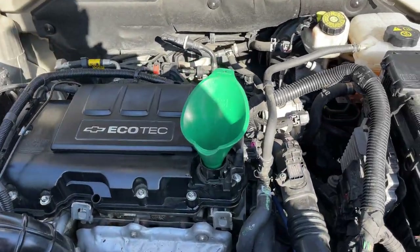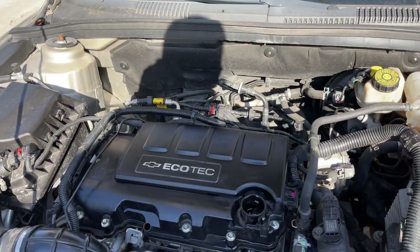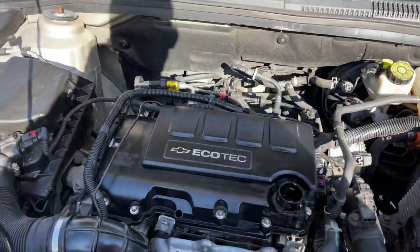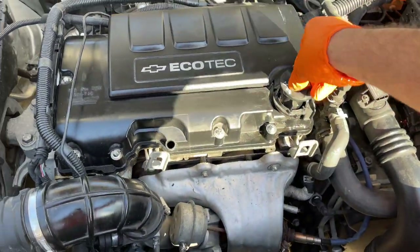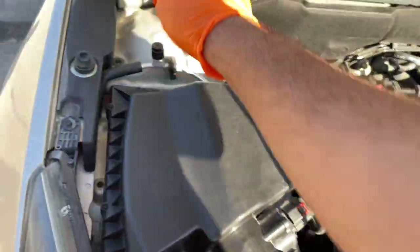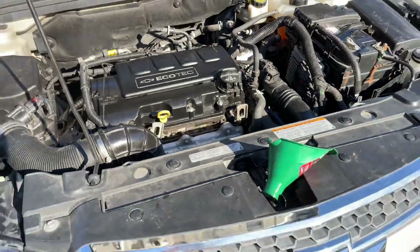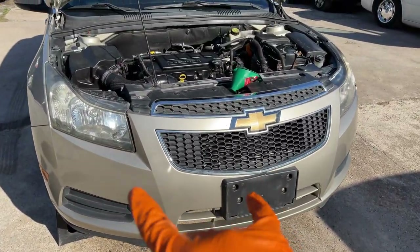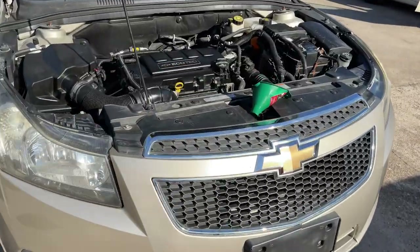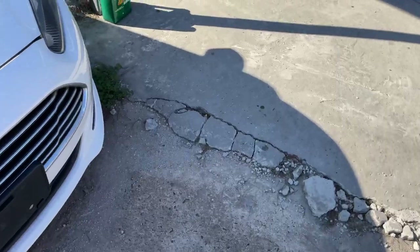Once you've filled up your oil, go ahead and remove the funnel and put the cap back on — which in this case is right here. And don't forget to put your dipstick back in as well. Now it's a good time to take it off the jack stands or ramps. In this case, we're going to back it up a little bit, take it off the ramps, and measure the oil.